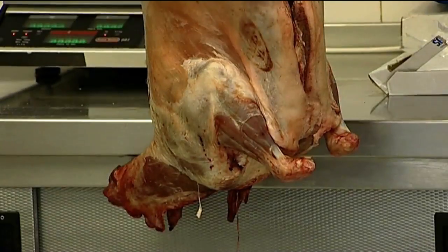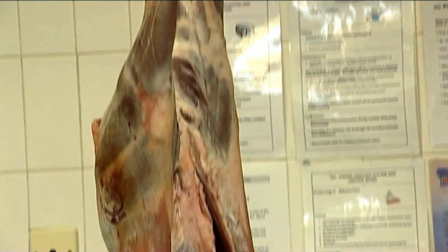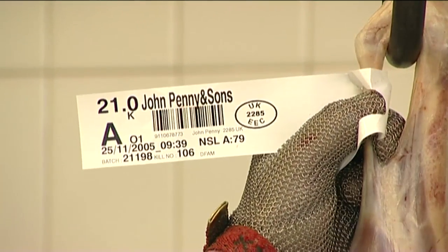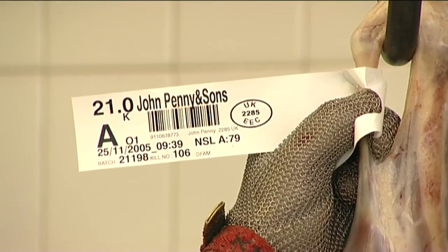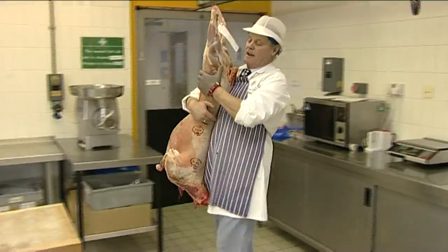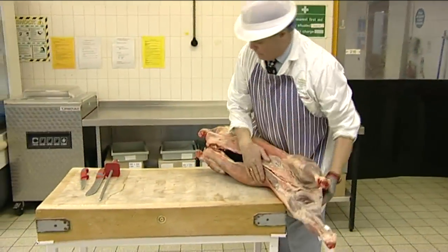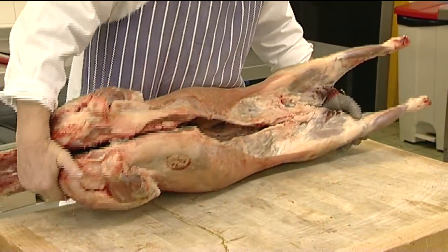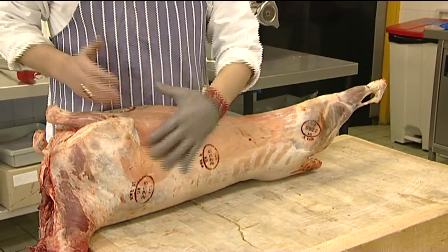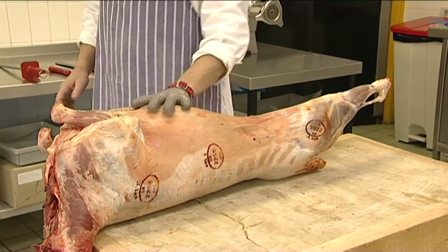It is important to check the standard and quality of the carcass by looking at the overall shape, fatness and weight. Every carcass should have a slaughter ticket, which includes details of the time of slaughter, the venue and other information. This is important from an audit point of view in terms of traceability and inspection. The inspection should be in accordance with the fresh meat hygiene regulations, which can be seen on the respective stamps.